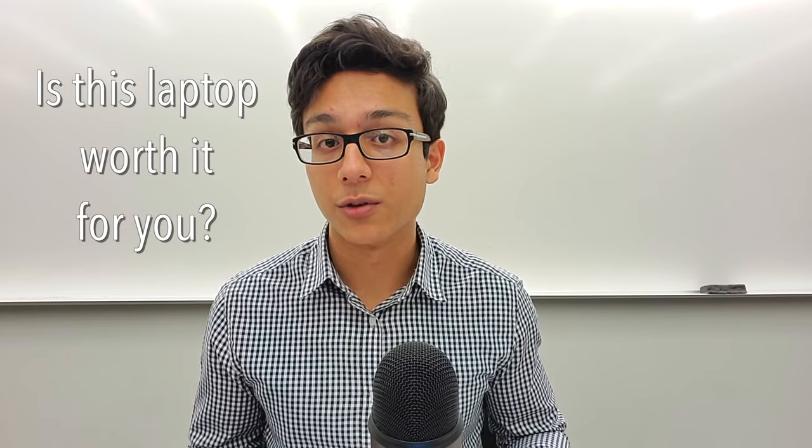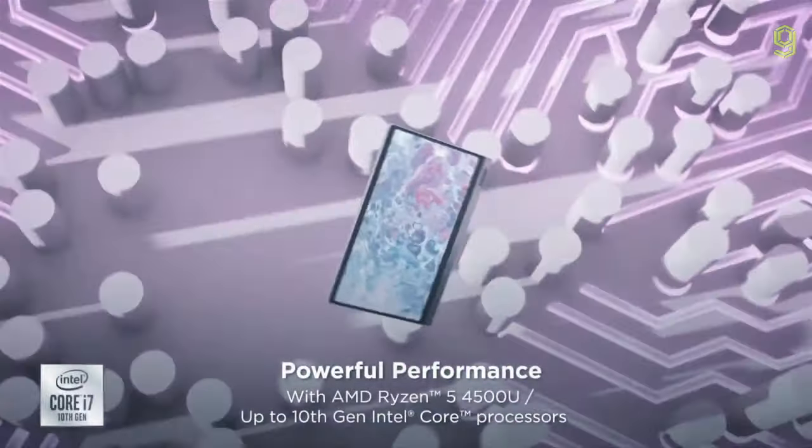Going back to the original topic, the question really should be: is this laptop worth it for you? Does the laptop cover your needs and provide what you want? If it does, then I'd say it's worth it to at least consider it. Because if you want a multifunctional, no-nonsense two-in-one machine, the Lenovo IdeaPad Flex 5 is an excellent choice. But if it doesn't, then we've got to keep searching.